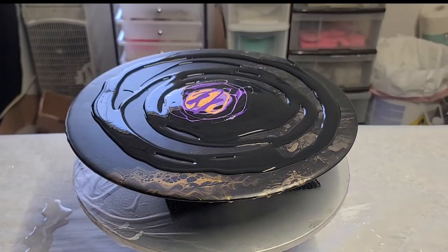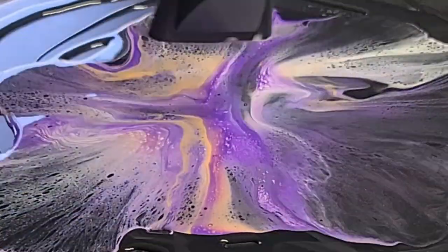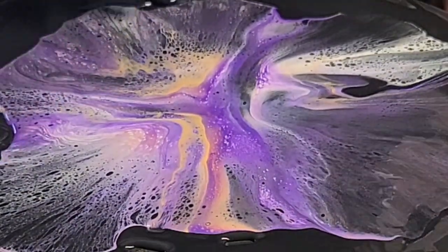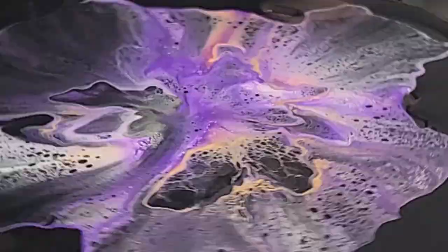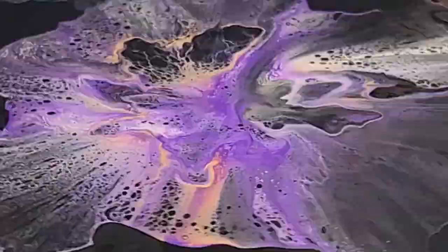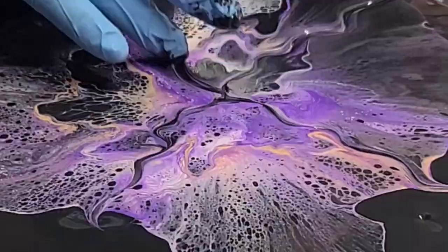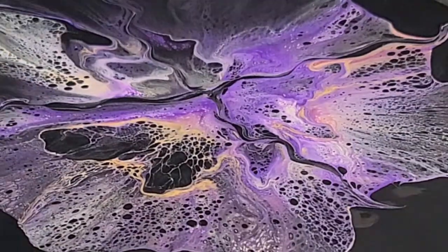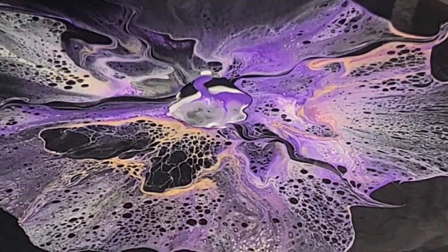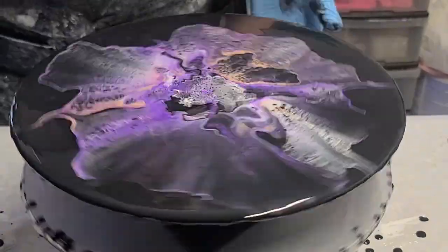I'm just using black acrylic paint and I added gold, purple, and white. All of my paints are mixed with American Floetrol and water — that's it. Different variations in the water and the Floetrol, but usually it's half and half Floetrol and paint, and then I just add water to thin it out.